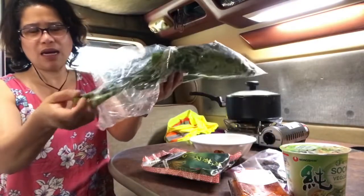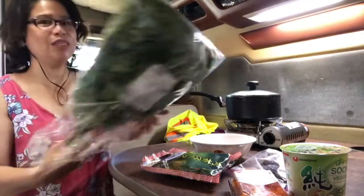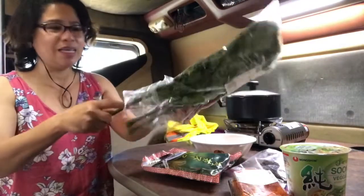Tingnan ni - isang fall-up lang to. Pero mahal. Almost $5, but it's okay. Hindi naman palagi.